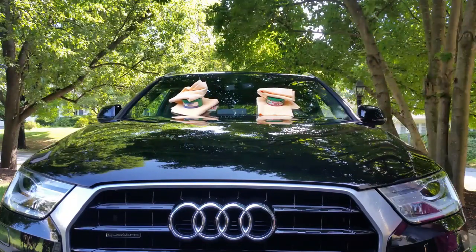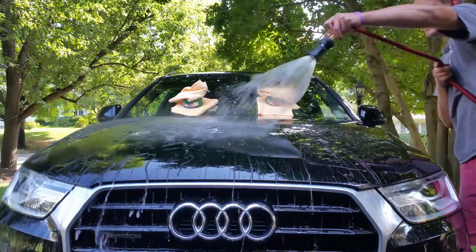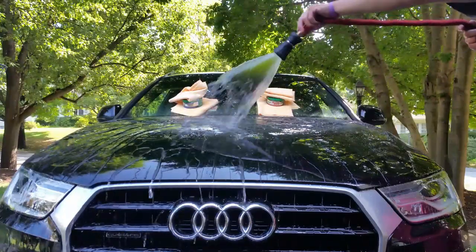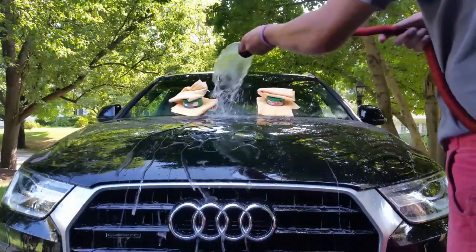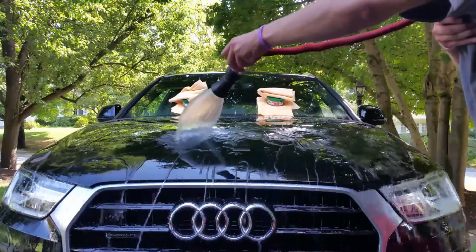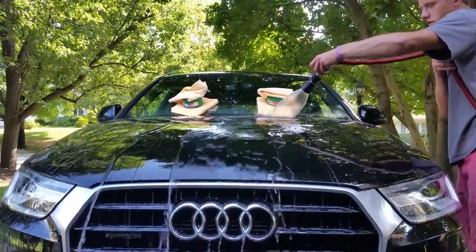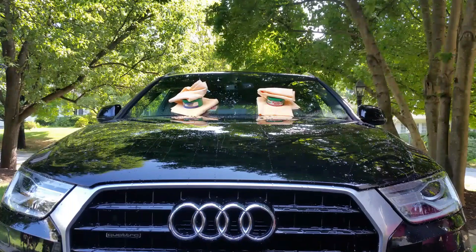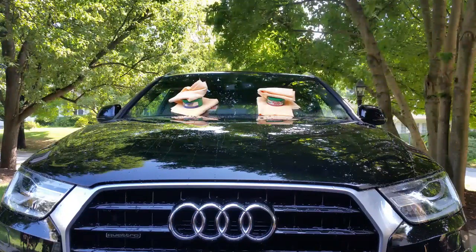So next we're going to do a water test — we're going to drench the top of them and see how they perform. Wow, they're both performing very similarly to each other; it almost seems like they're the same wax, just different colors. The surface was clayed, wiped down with IPA — isopropyl alcohol — and then waxed, after obviously being washed first.